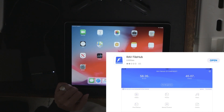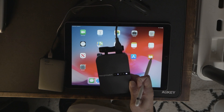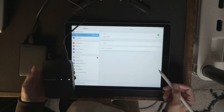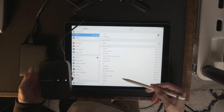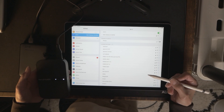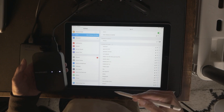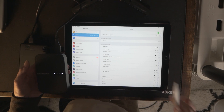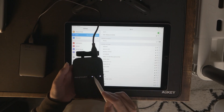You're going to need to download the RAV power file app. Then go to Settings, go to Wi-Fi, and just wait for the RAV power to pop up. Tap it. If this is the first time you're connecting you'll be prompted to choose it and input the generic password. Now we're connected.